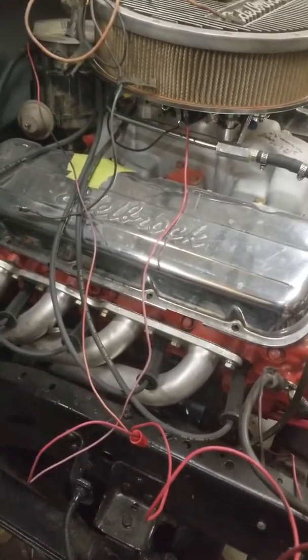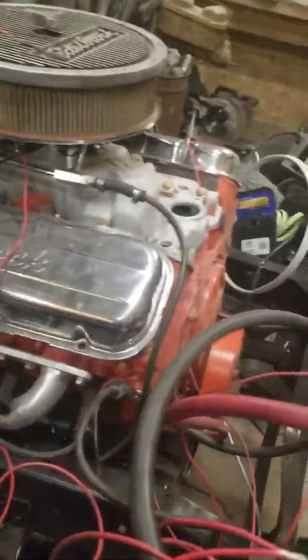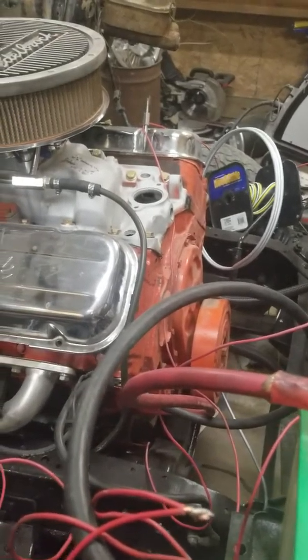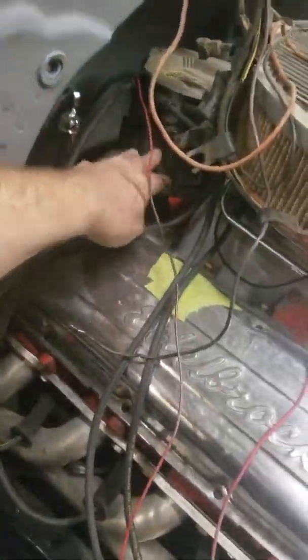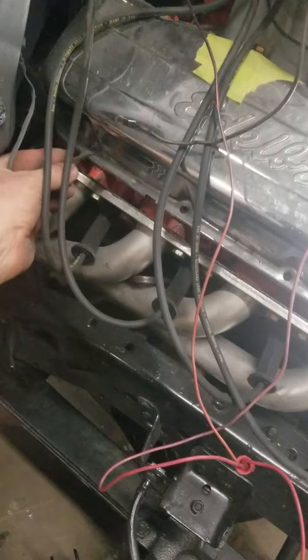I also have a larger cam — I don't remember the exact dimensions, I think it was a 279/289 or 289/299, something like that for duration and lift. I've also got an HEI super coil on top of my HEI distributor.